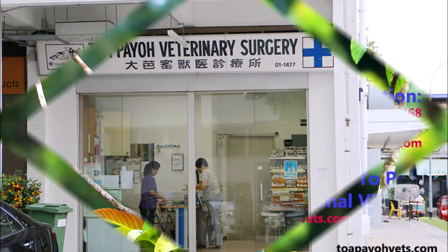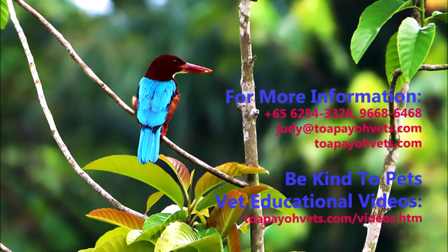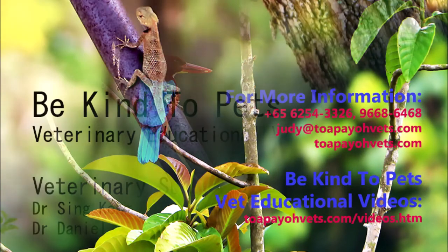I hope you learned something in this video. Thank you for watching. For more information, please visit topayovets.com.